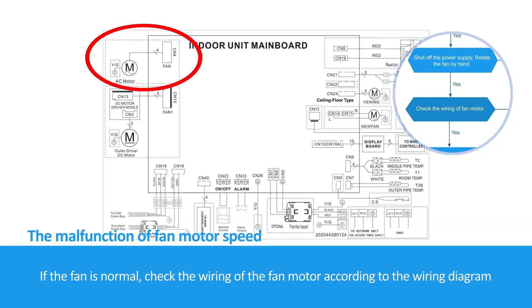If the fan is normal, check the wiring of the fan motor according to the wiring diagram.